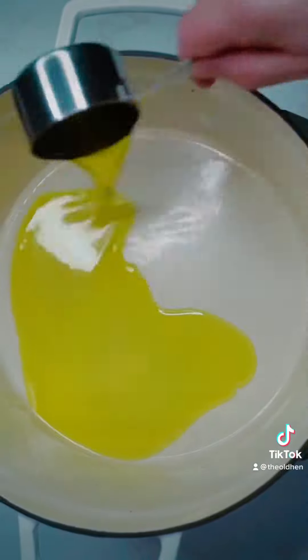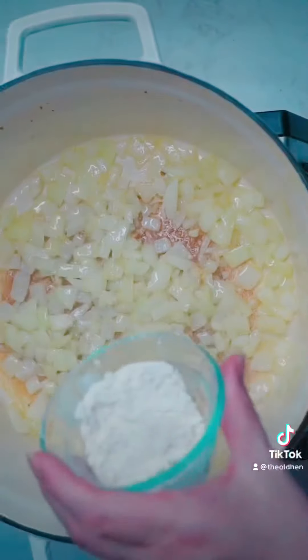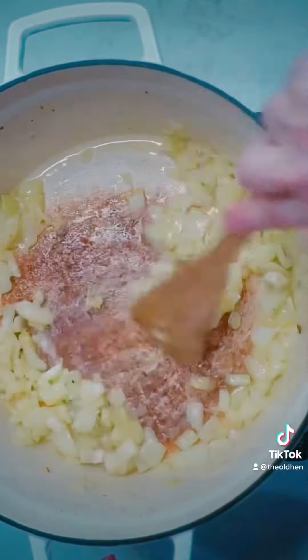When they're ready, scoop out five cups of the potato water and set it aside, then drain the rest. Pour a half a cup of olive oil in your soup pot, then add your diced yellow onion. Cook until it's translucent and then sprinkle in a half a cup of flour. Stir and cook for a few minutes.